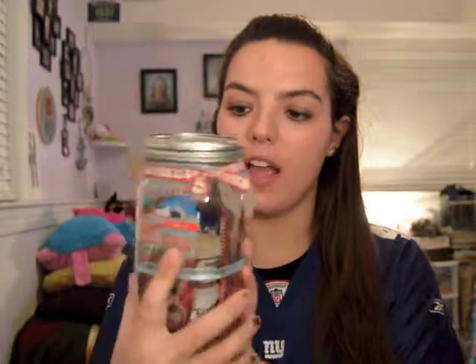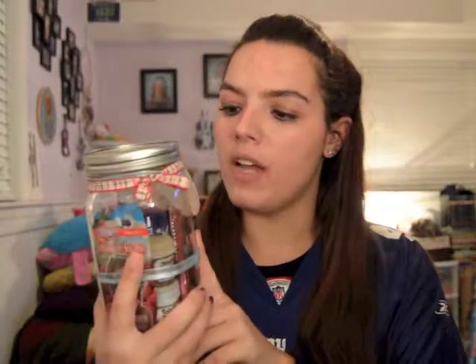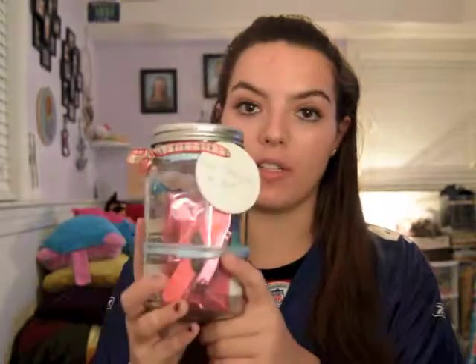Where I found this — I was on Pinterest just pinning, I was bored in bed, and then I found this one pin that I liked and clicked it to see more about it, and it brought me to this website that I'll link down below, and it happened to be a spa day in a jar.